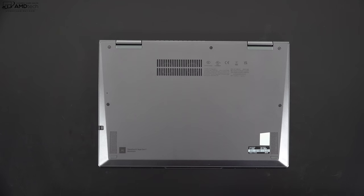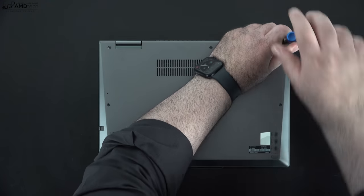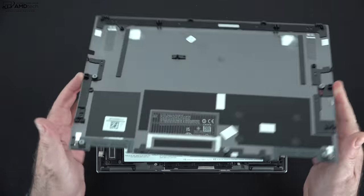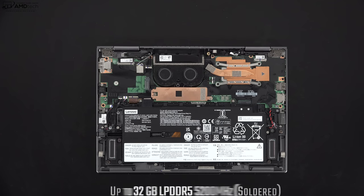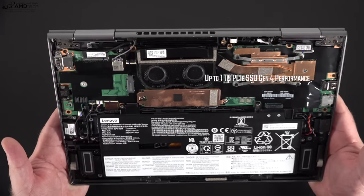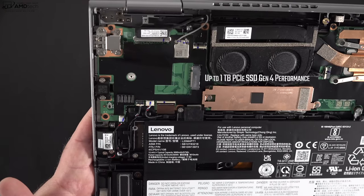I already opened this laptop up in my unboxing video — just loosen the captive Phillips screws, pop off the bottom plate, and you're in. Lenovo makes it really easy. As for RAM, this can be configured with up to 32GB of LPDDR5 RAM soldered into the motherboard, running in dual-channel mode at 5200MHz, which is fast. My review unit has 16GB, but you can go up to 32GB if you need it.